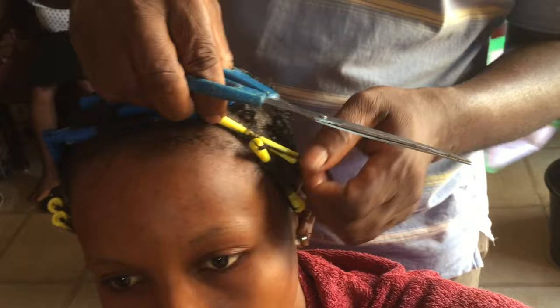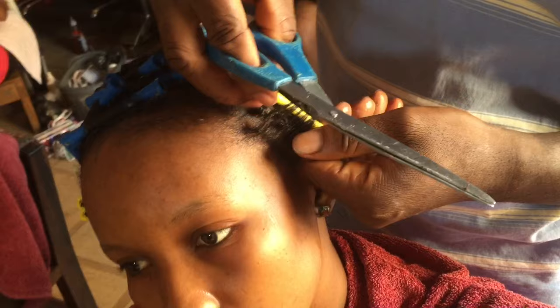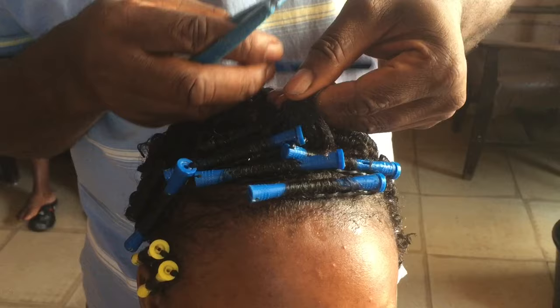Now he's removing the rollers because I'm all done. For some reason he's cutting my hair and I asked him why — he said if he doesn't cut my hair it won't look good because this is Jerry curl. It was funny to me though because I didn't want him to cut my hair since my hair isn't that big, but life goes on.